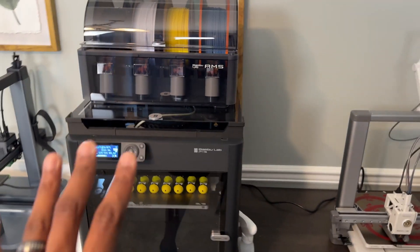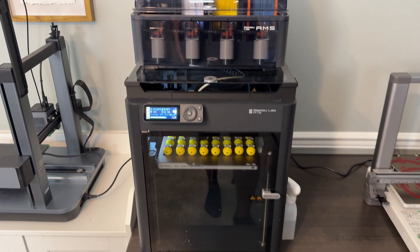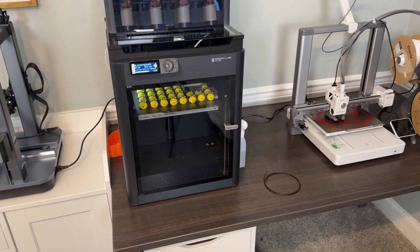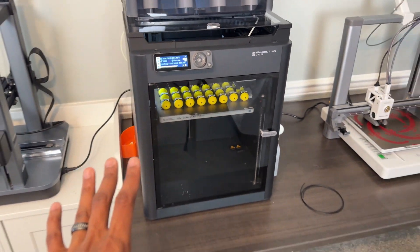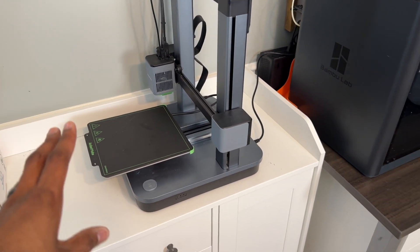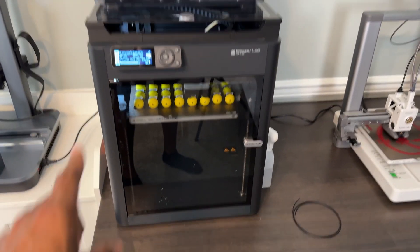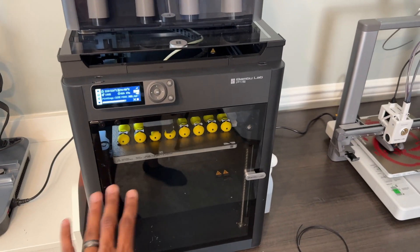Luckily it was right around Black Friday time. Bambu Labs had their P1S on a crazy good sale down at Micro Center, and it came with the AMS and the printer for like $750. I picked that up and started printing with it, and realized the dramatic difference between something like this and something like this. I was blown away with how I could literally grab a file, click print, bring it into Bambu Studio, click print — and how easy it was to use.